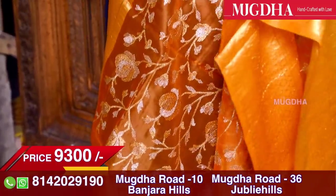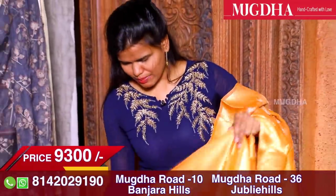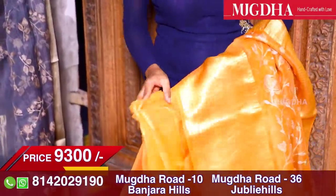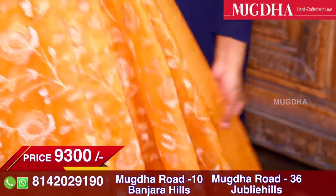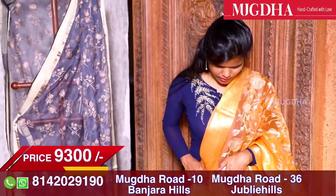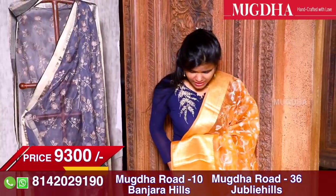This saree has a zari border on both sides. The bottom border is a little bigger than the top — around four inches on top and eight inches at the bottom. The work is all over the saree — it's all over work and it's really beautiful.